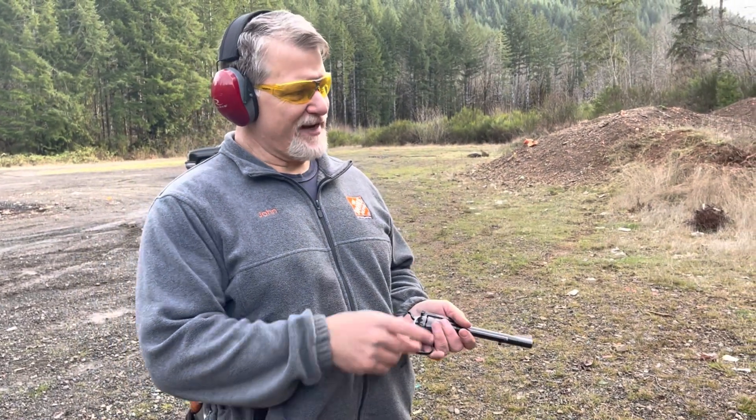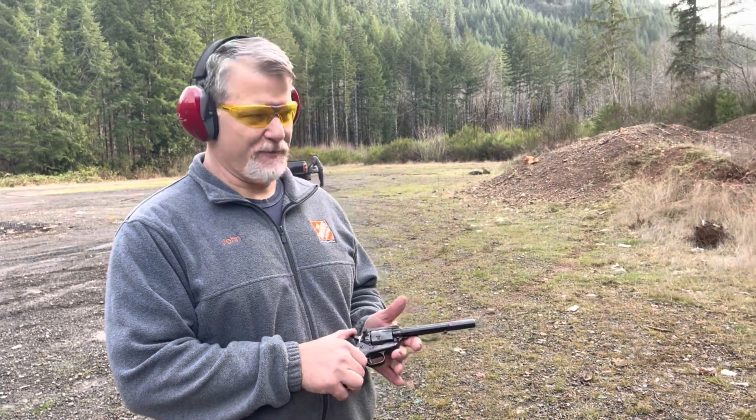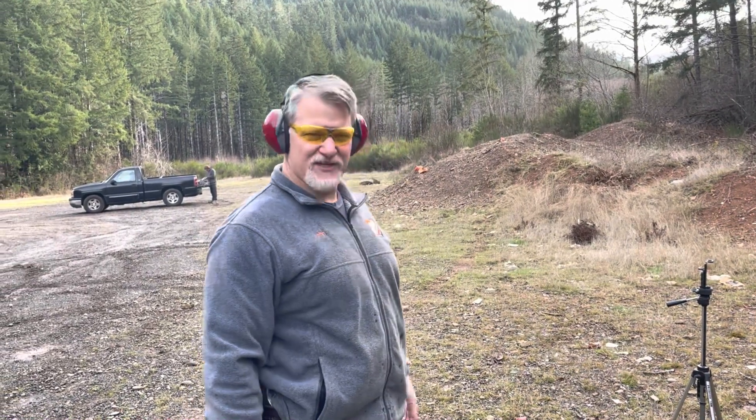Now I've got that .357 Magnum on a milk jug. I'm expecting a little bigger splash than that .22 Magnum. Just like that.